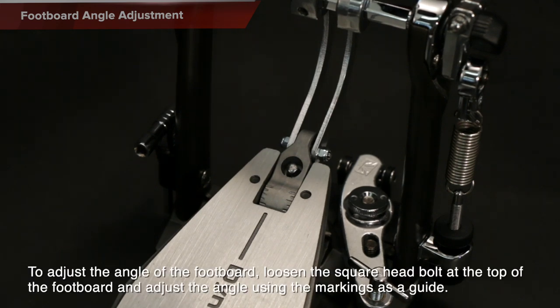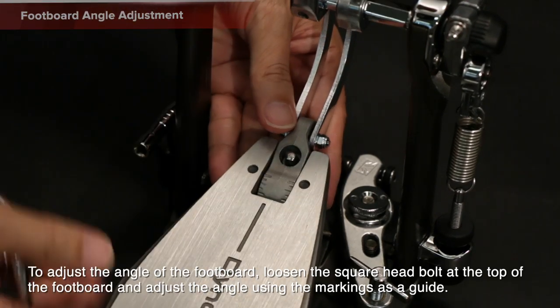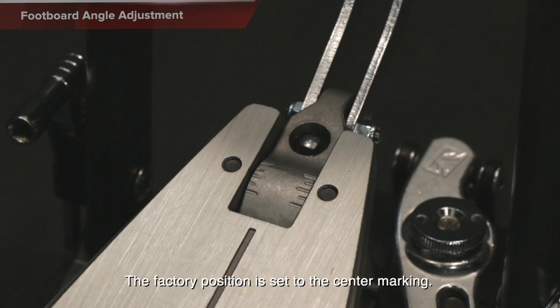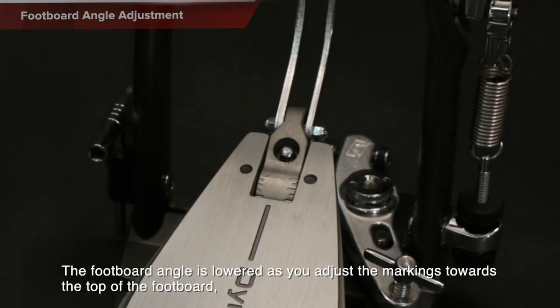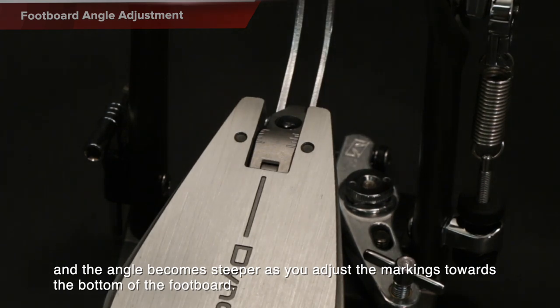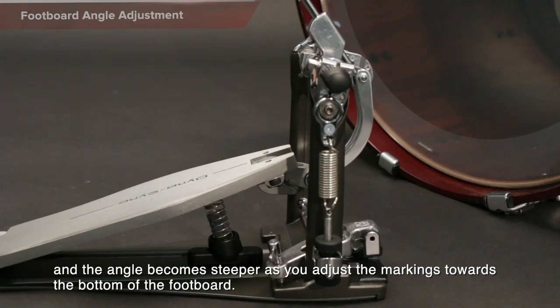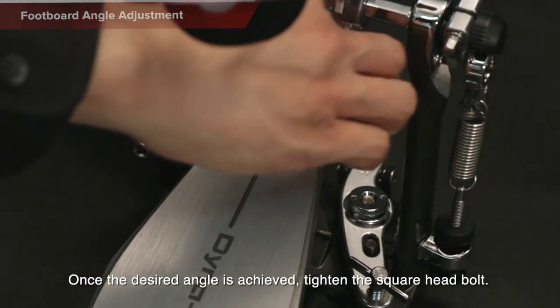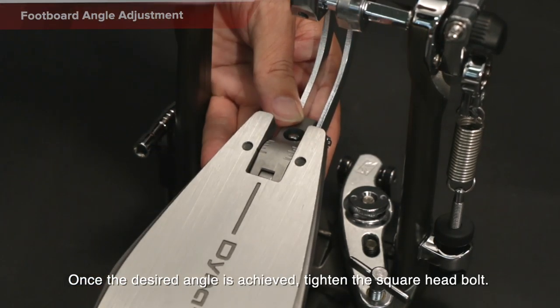To adjust the angle of the footboard, loosen the square head bolt at the top of the footboard and adjust the angle using the markings as a guide. The factory position is set to the center marking. The footboard angle is lowered as you adjust the marking towards the top of the footboard, and the angle becomes steeper as you adjust the markings towards the bottom of the footboard. Once the desired angle is achieved, tighten the square head bolt.